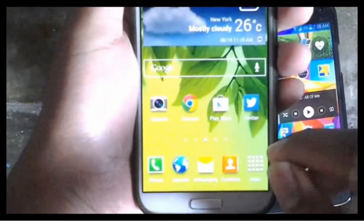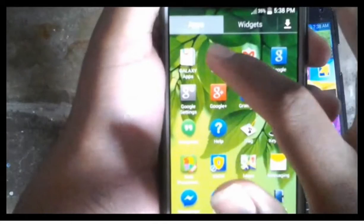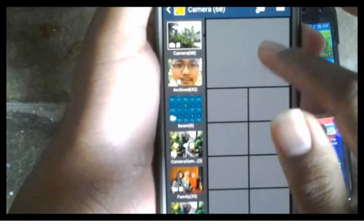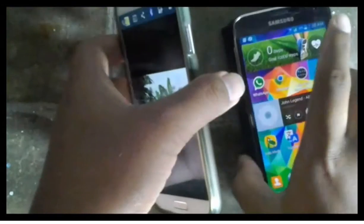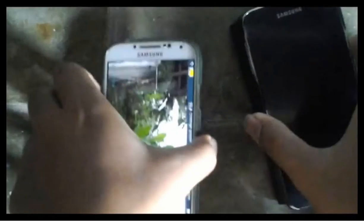To send a picture, go to the picture location or go to the gallery. Open the picture you want to send. Then tap your device together with the other device within NFC range — make sure they are very close — then tap the picture you want to share. This will then be sent to the other device, and the other device should accept and acknowledge to receive the picture.